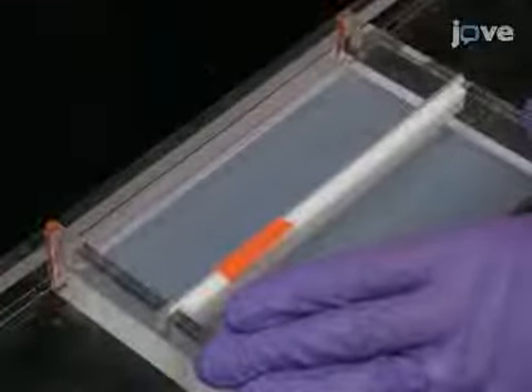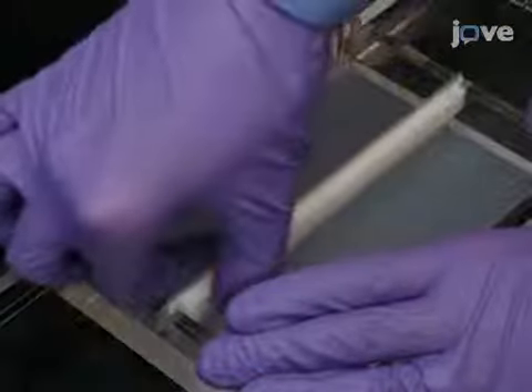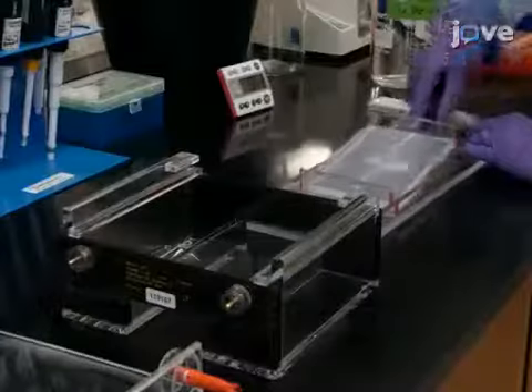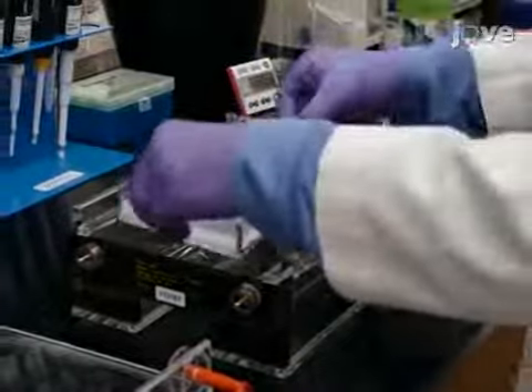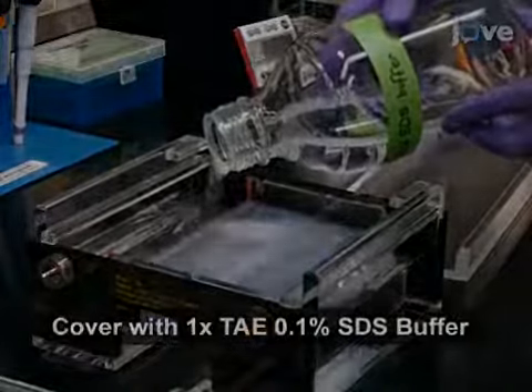Once the gel has completely solidified, remove the comb slowly to prevent the wells from collapsing, and remove the tray from the gel caster. Place the gel into the gel box and fill the electrophoresis unit until the gel is fully covered.